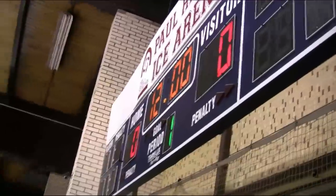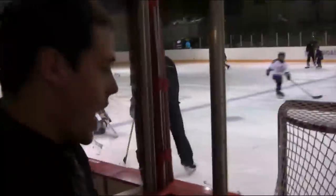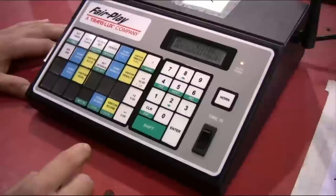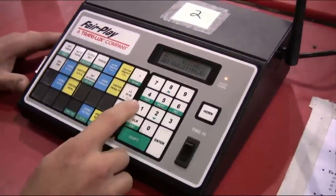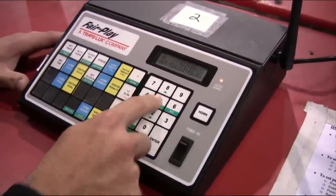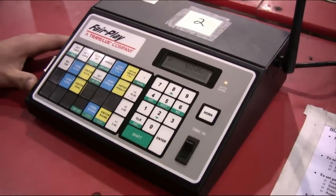We're going to talk about adding more time in case we accidentally run down too much time on the clock. Right now our clock is set to 12 minutes, so let's say we need to add five extra seconds. Go back to the clock set button, press clock set, and set the time to what it's supposed to be. In this case we're adding five more seconds, so enter 12:05 — one, two, zero, five — then press enter. You've got your five seconds back on the clock, and you can start the clock as soon as the referee drops the puck.